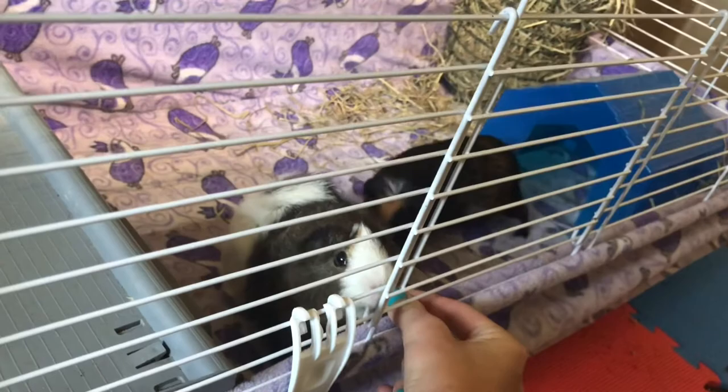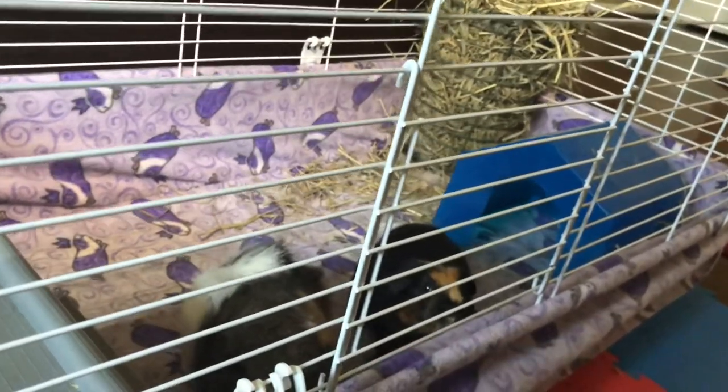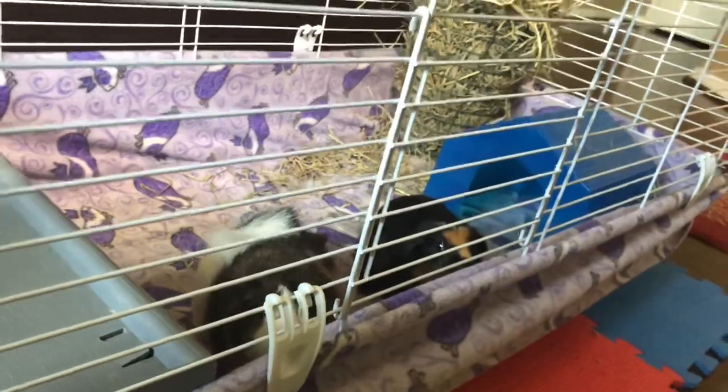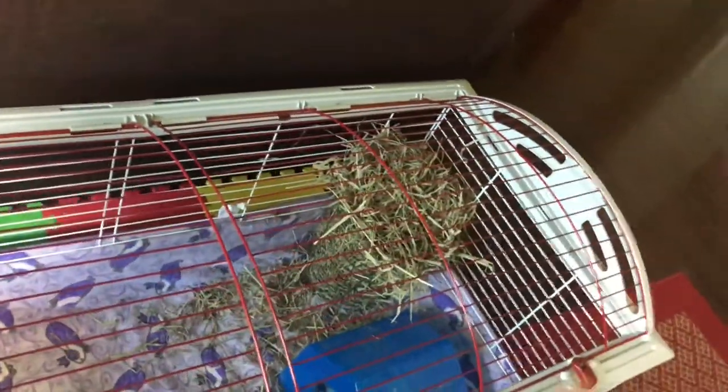Do you want another one, baby? You're real fuzzy. If you want a meet-my-pet video on any of these animals, let me know and that could be a future video. I do keep a fan on them — it blows on the plastic part so if they get too hot they can cool down on top of the plastic, which I have seen them do. It also helps circulate the air and make it less stinky. I recommend pellets with little treats in them, but we had just run out. We had corners so we bought those, but usually we use the plain ones.